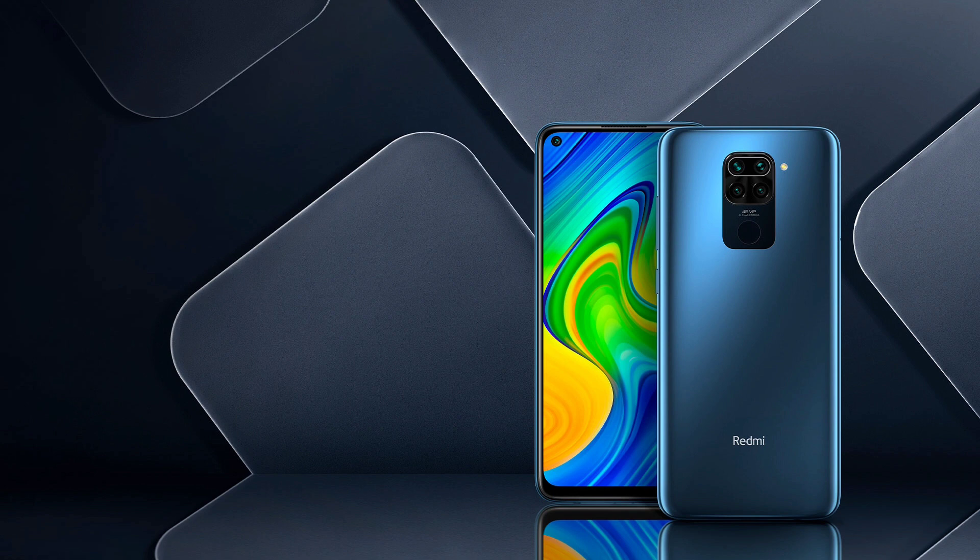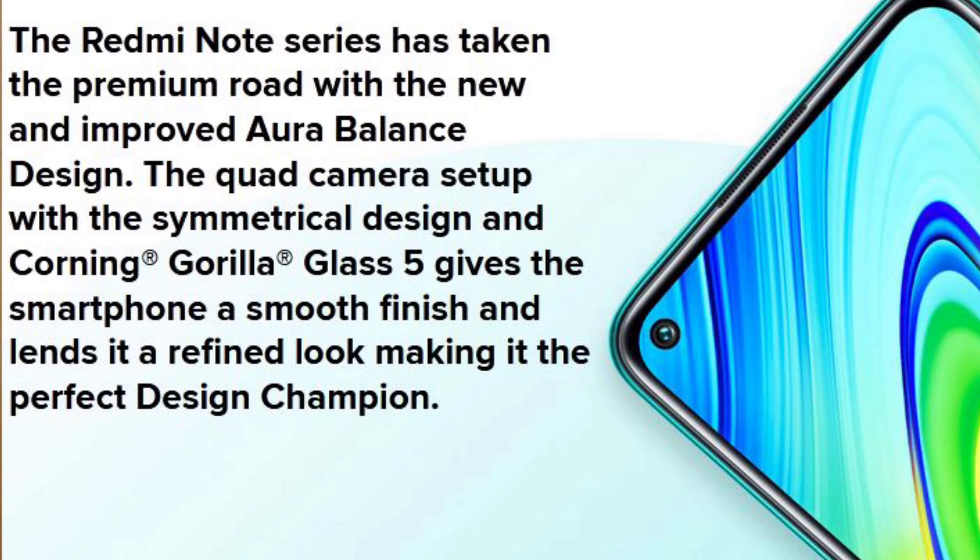The Redmi Note 9 camera setup includes an 8MP main, 2MP depth, and 2MP macro sensors, with a 13MP selfie camera. It has a micro SD card slot, runs Android 10 with MIUI 11, supports dual-band Wi-Fi at 2.4GHz and 5GHz, and is priced around 12,000.